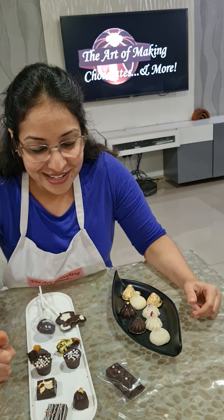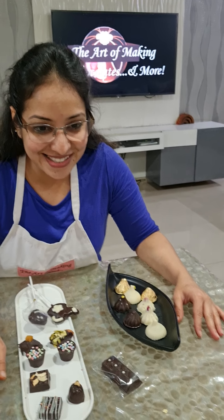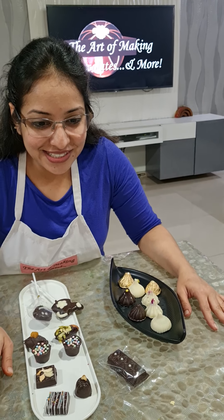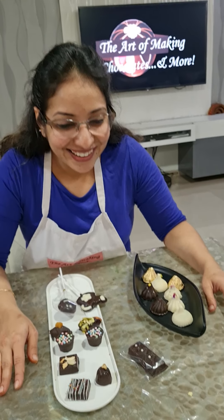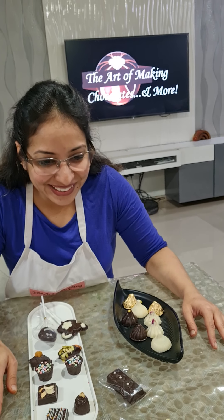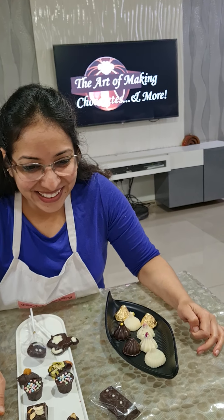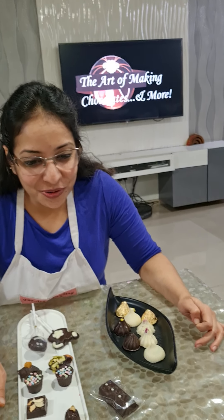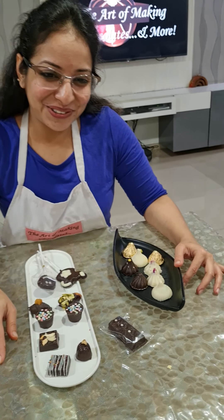We had five students today — a new student from Nagpur and one more student who came from Hyderabad, total five students including those from yesterday's class. Thank you all — I'll see you tomorrow for the advanced class. It was a great class!